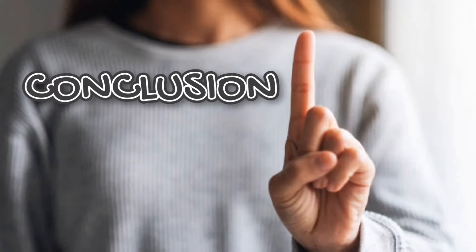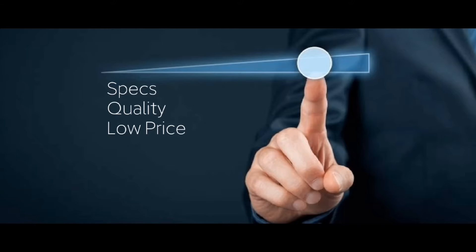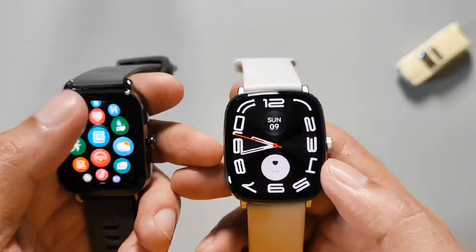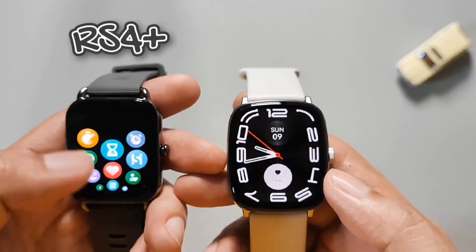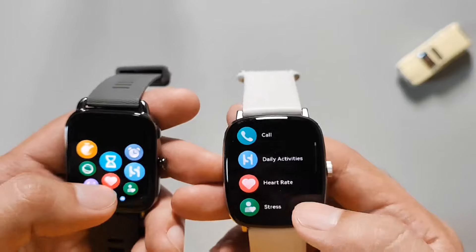Conclusion — tanong natin, sulit ba? Sagot ko dito, yes. Based sa specs, quality at presyo, worth it ito guys. Subok ko na rin kasi itong Halo — ito yung old na RS4 Plus ko, more than 1 year na ito sa akin. At ito nga, may bagong model na, pero good as new pa rin sa performance.